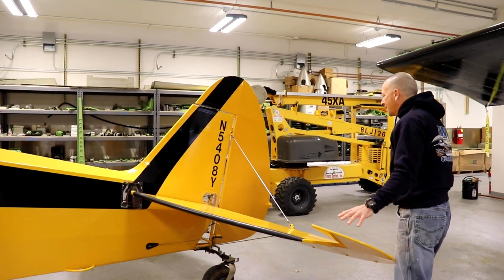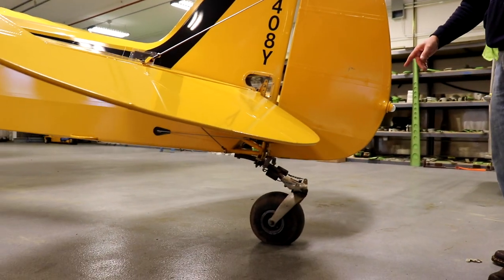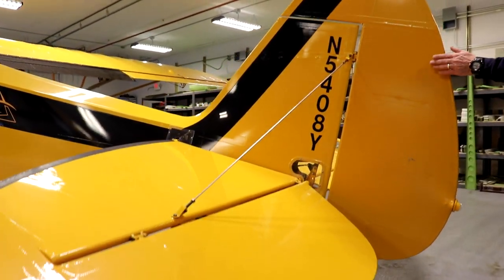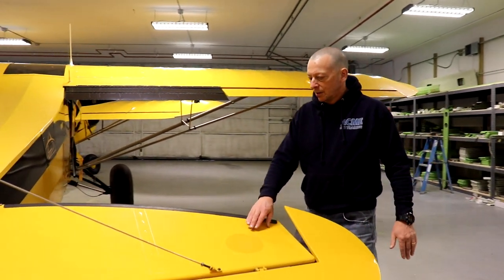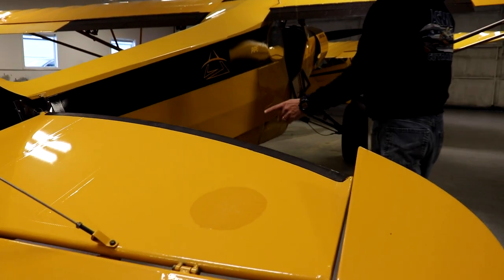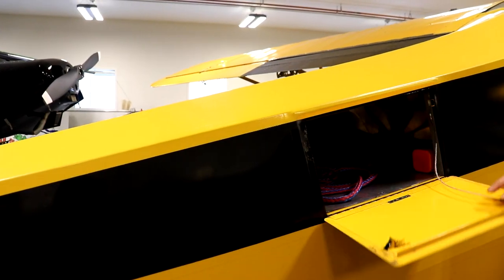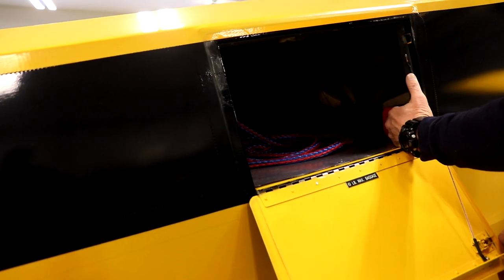Starting right at the back of the aircraft, it has a baby bush wheel on it. Coming up here, no dings or scratches anywhere through here. We do have a patch here — if you can see that patch, there's been one patch made for a rock hit. Coming right along, the aircraft has upper baggage. You don't have to keep our logo if you want. Storage in here, forward and aft. Also, the ELT is mounted in here.